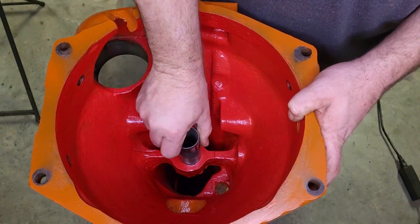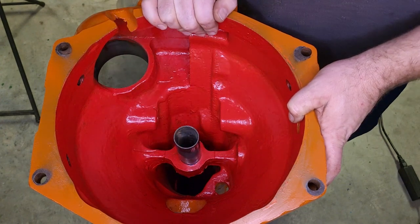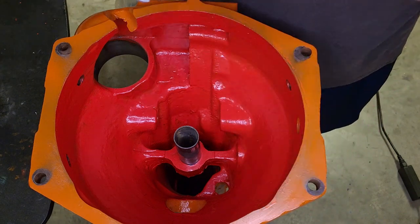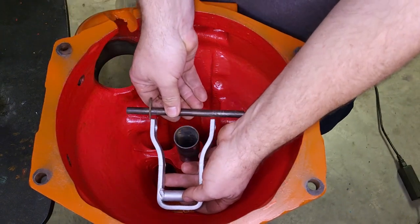The sleeve here that the throwout bearing slides on is in really good shape, so luckily I didn't have to mess with that. There are a couple of modifications I had to make.